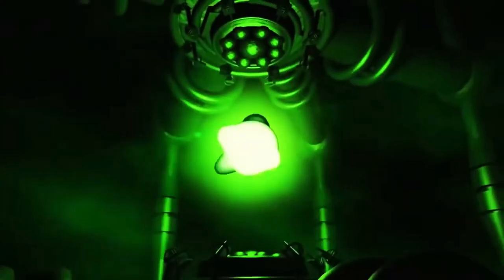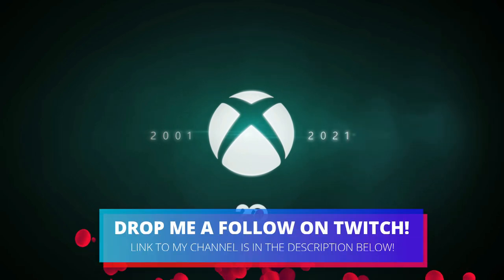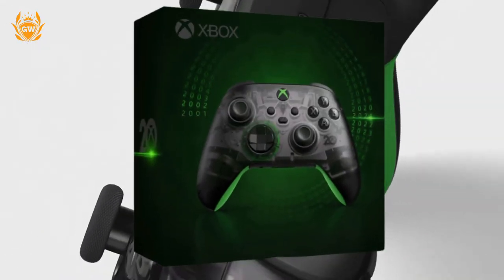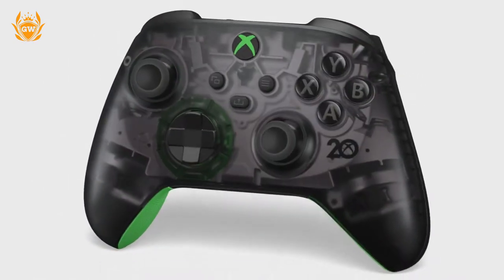November the 15th will be the 20 year anniversary of Xbox gaming awesomeness, and to help celebrate that 20 years, Xbox is releasing a special Xbox 20th Anniversary Edition wireless controller, which you can see in the video right now.